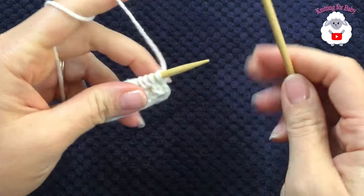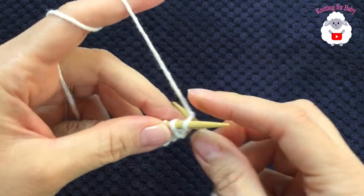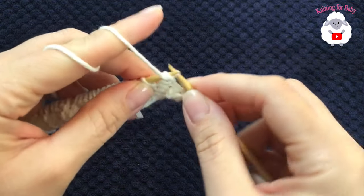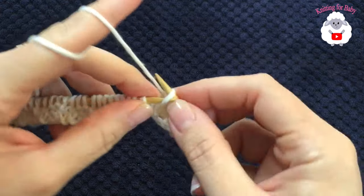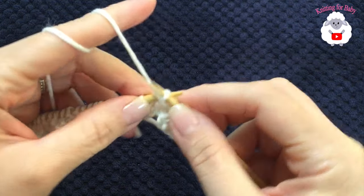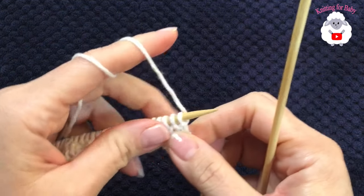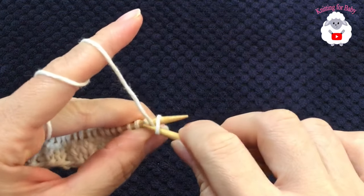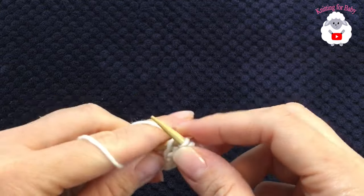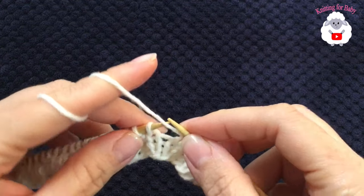Now we'll do two more rows. Turn, and for row three, since my last two at the end were purls, I need to knit two at the beginning, then two purls, then two knits, continuing the pattern. At the end of row three, the last two were knits. For row four, purl two at the beginning, then knit two, purl two, knit two, continuing to the end.